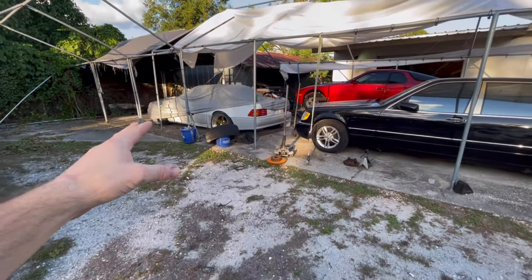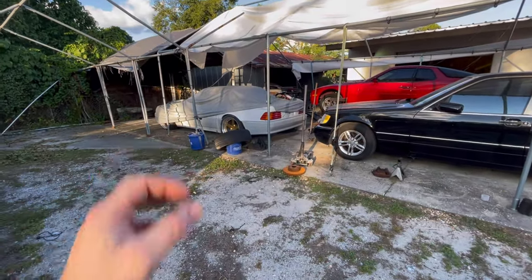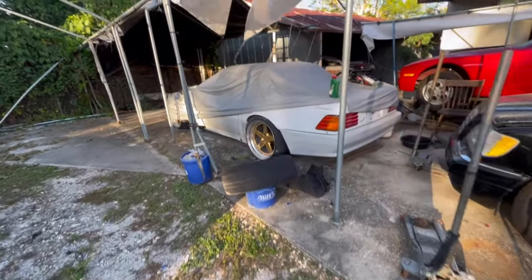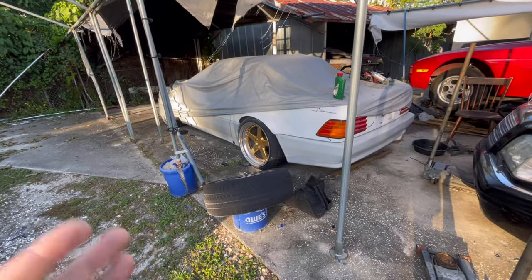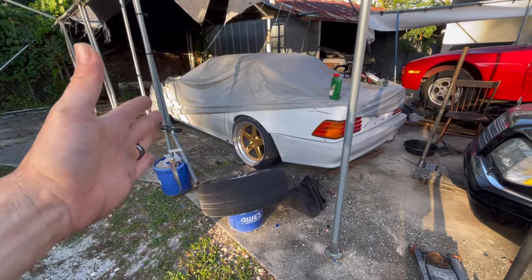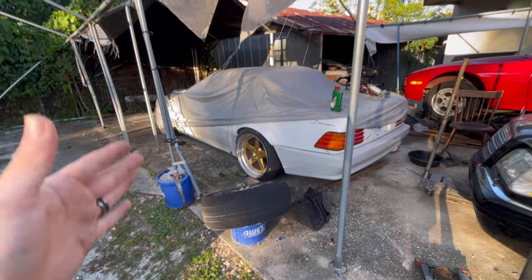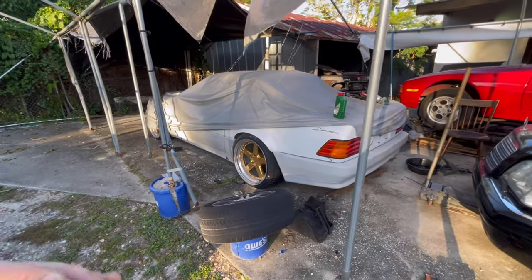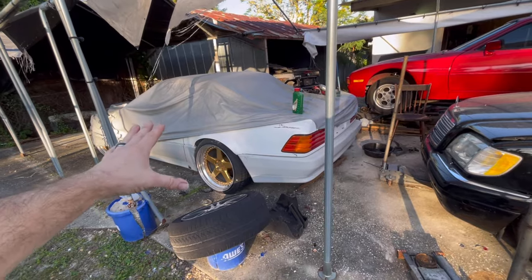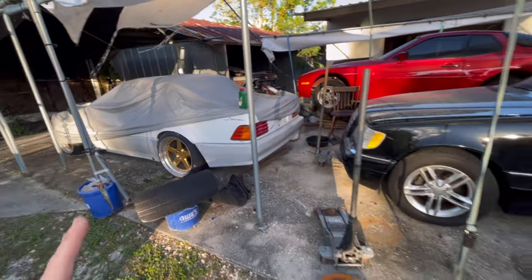Then we got Vanilla Ice, which is my 91 SL500 that I began to wide body. This car also needs a lot of mechanical work to get it running perfectly, but all things that we can accomplish within the next six months is what I'm thinking. So this car can now go inside, we can sand it, and we've got a lot of new tools that I'm about to show you guys. A lot of things are going to make this project a lot easier to finish off.